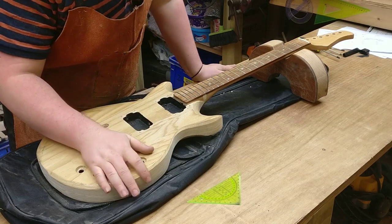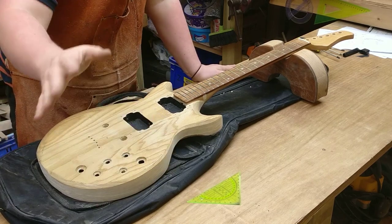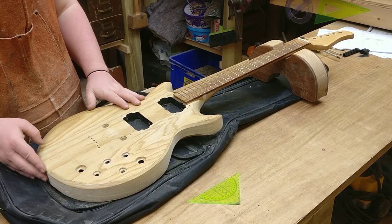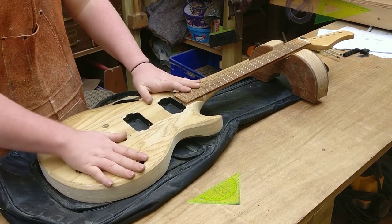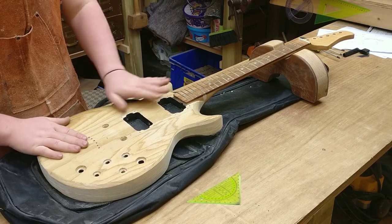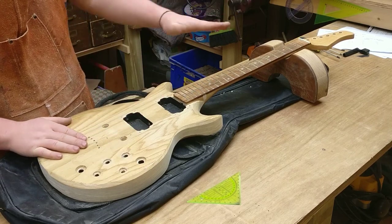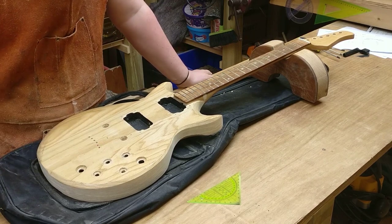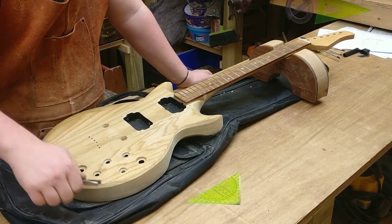We had a bit of an issue - I'm using my phone to do the video at the moment, and for some reason it stopped recording after 10 minutes. I believe I was taking out the electronics. Since then I took out everything else basically - used the fret puller to get those ferules out.